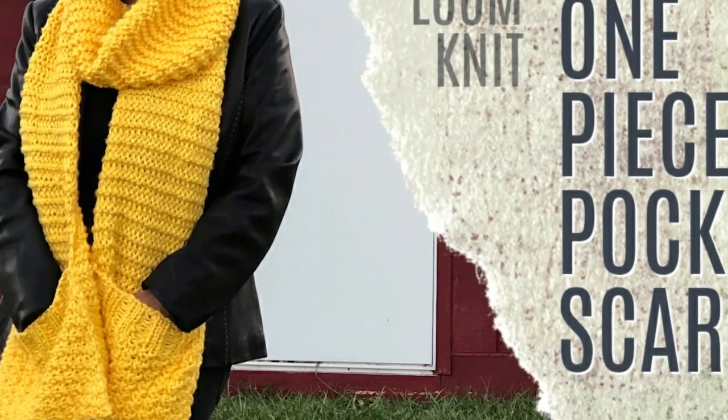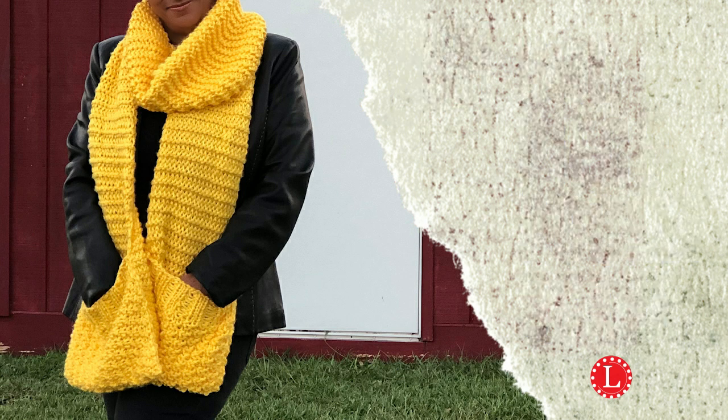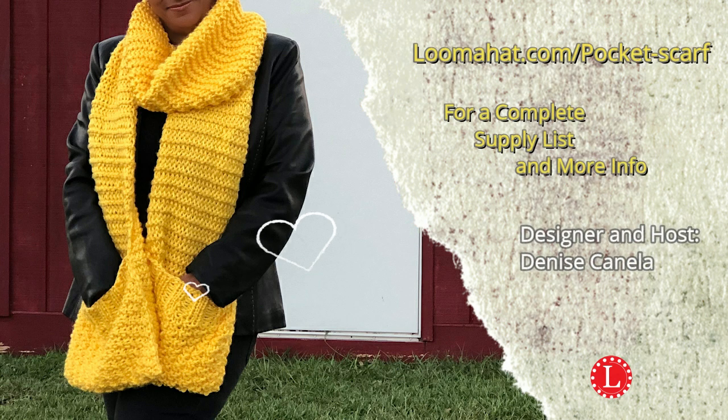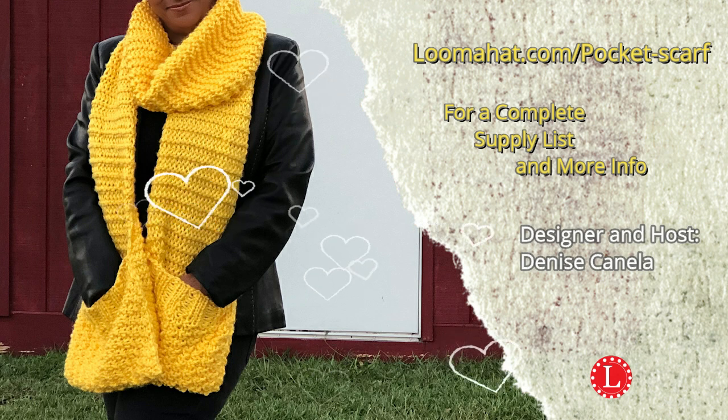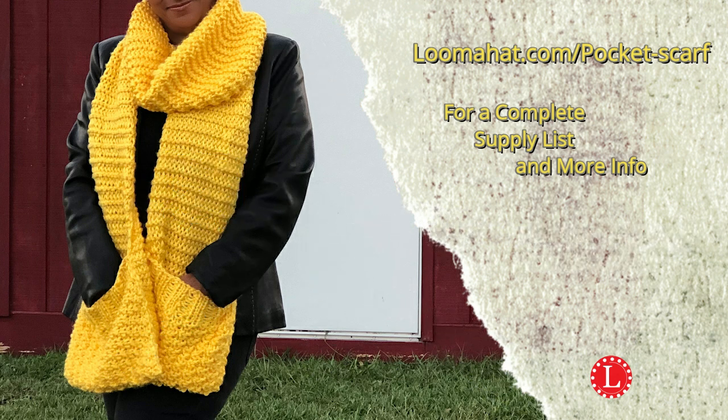This time I'm going to show you how to knit a pocket scarf all in one piece. Hey, it's Denise from LumaHat.com. For more information and a complete list of supplies, be sure to visit the website at LumaHat.com/pocket-scarf.